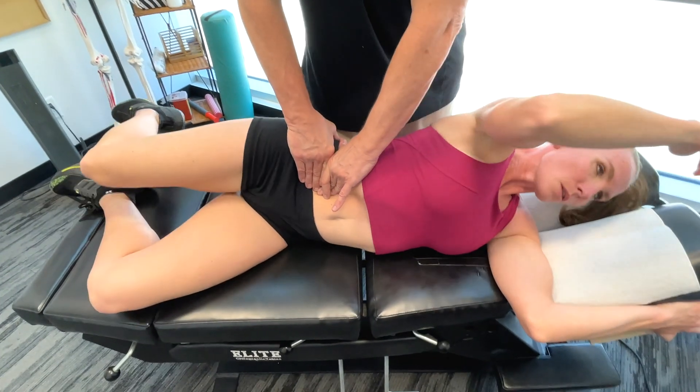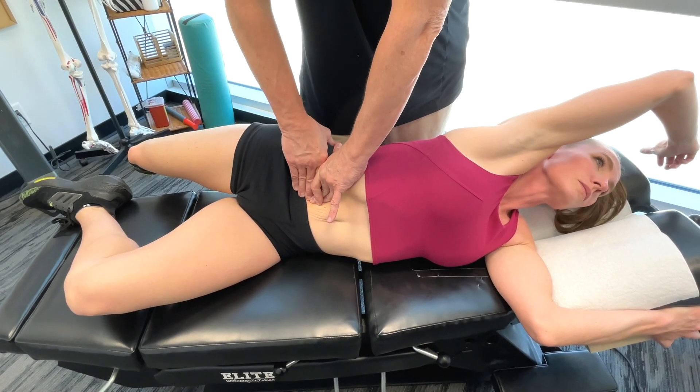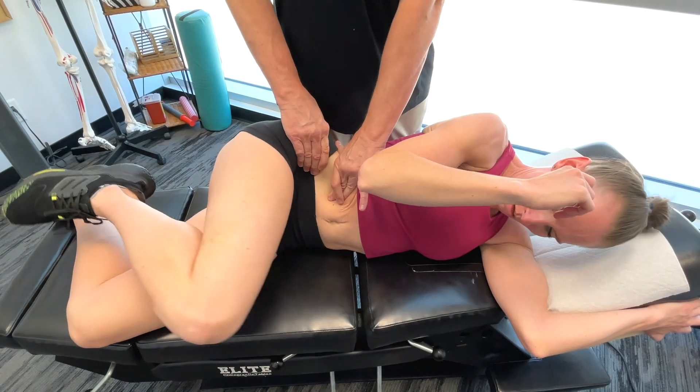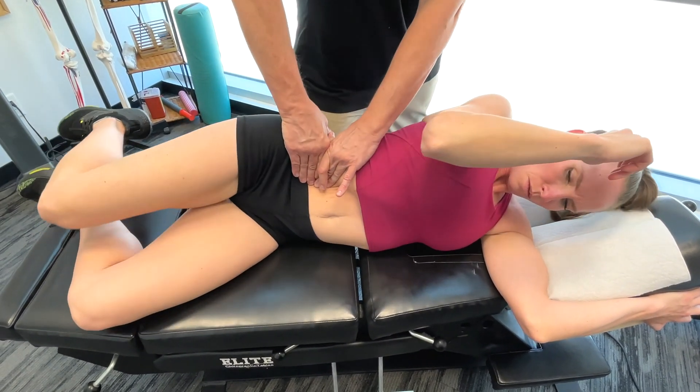The beginning of this phase is initiated by the hip flexors, primarily the iliopsoas. When the hip flexors contract, they draw the thigh upwards towards the torso — hip flexion, essentially.